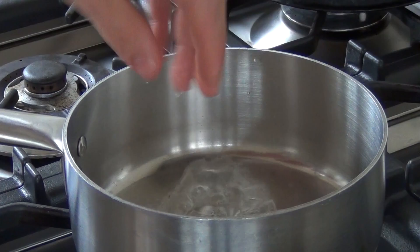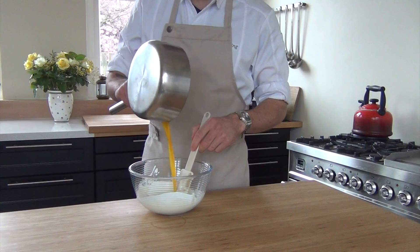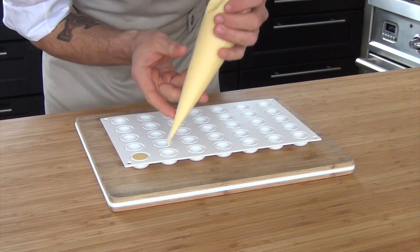Now slightly heat up a pan and melt the gelatin in the pan. Pour in 120 grams of passion fruit juice together with 30 grams of sugar. Mix this, then add it to the whipped cream and mix it.